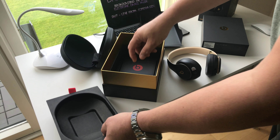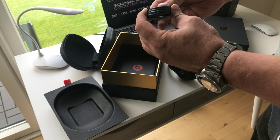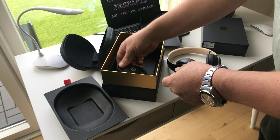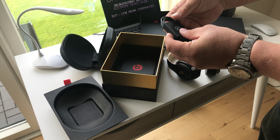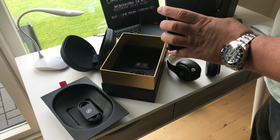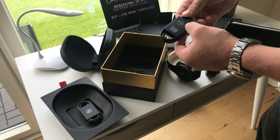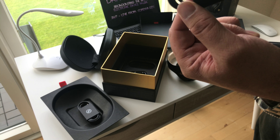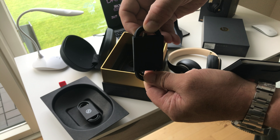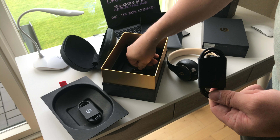Let's pull this up. That's just the audio jack right there, and also for phone calls. And then there's some documentation here. And here's the Fast Fuel — three-plus hours of play with just a 10-minute charge. But stupidly they went with the micro USB.